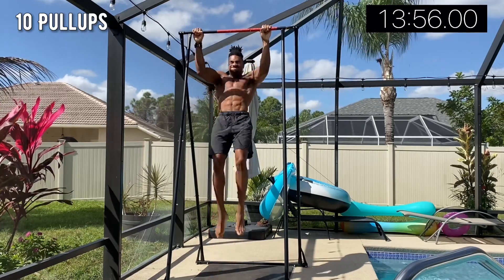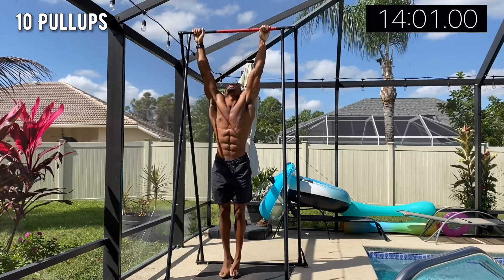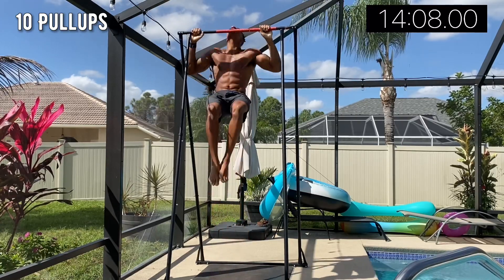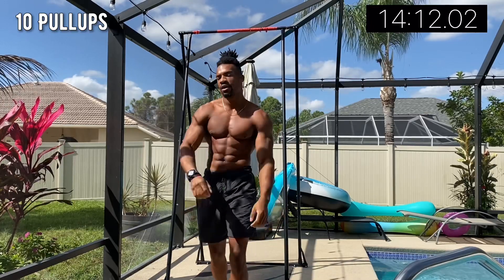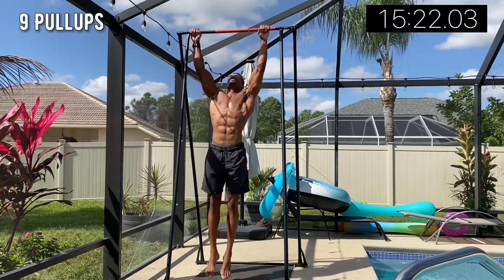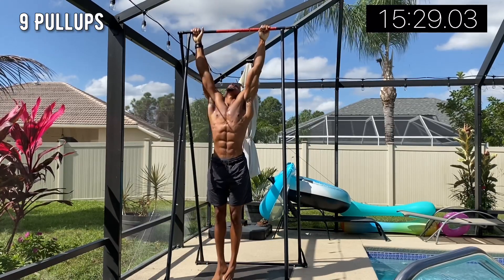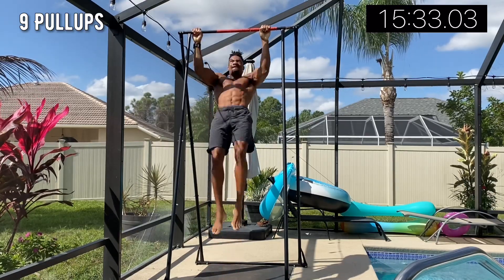This video will probably be a bit longer than 10 minutes, but I'm cutting out rest times to keep it shorter. Power over vanity at all times — we're going to keep this consistent. Eventually the goal is 20 down to one, then I'll start adding a weight vest, and then different variations.